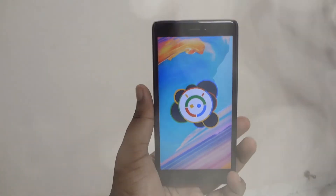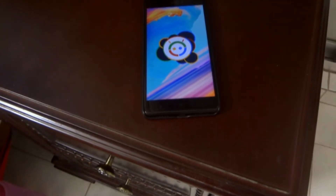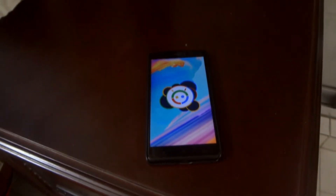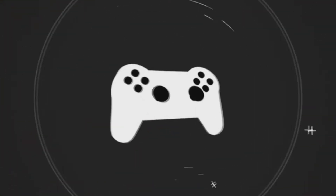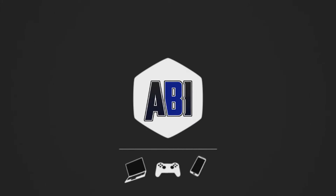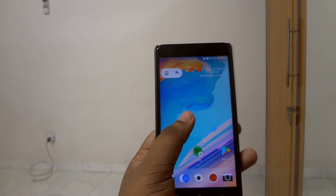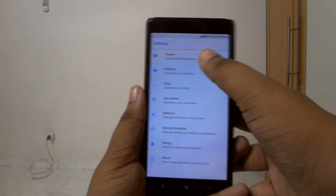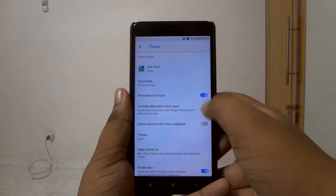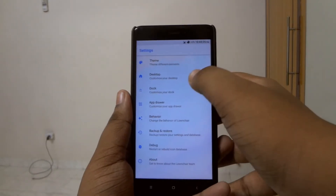Hey guys, Adeep here, and today I'm going to show you the Tautos custom ROM for the Redmi 4X. Without any further ado, let's get right into the video. First of all, I'm going to show you some of the features of this ROM, and then talk about the performance and the battery life.